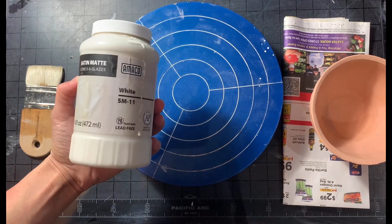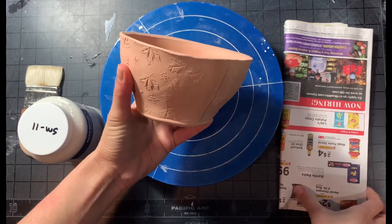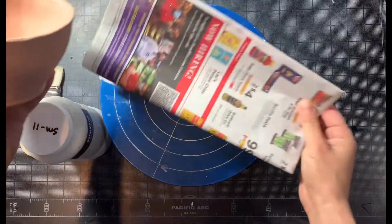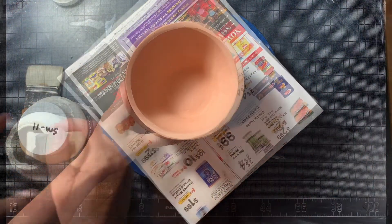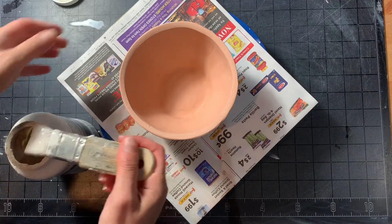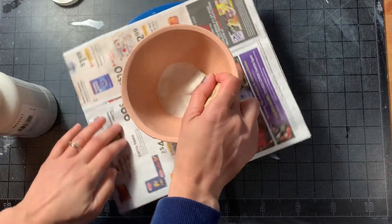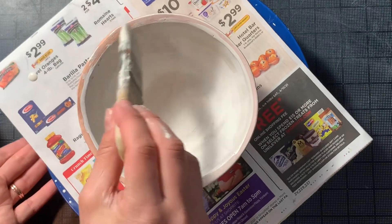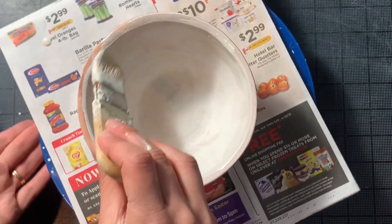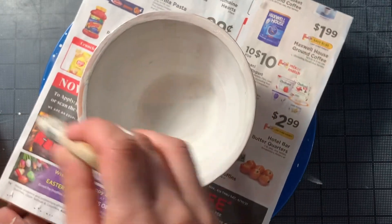We selected a reliable Amaco satin matte white glaze to enhance the speckle in the clay body and the textured pattern on the exterior of the bowl. We use the Shortcut brush from Zim and paint two coats of glaze on both the inside and outside of the bowl, excluding the foot. We do not glaze any areas that will come in contact with the kiln shelf. Once again, we use our banding wheel to work evenly and in the round.